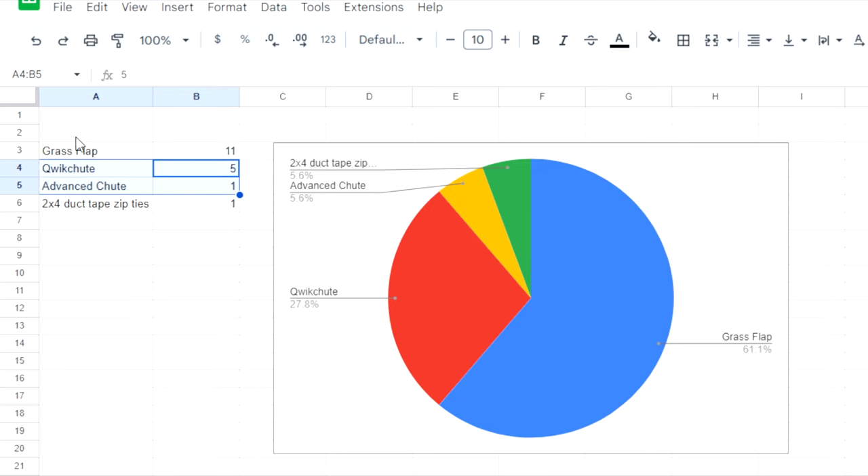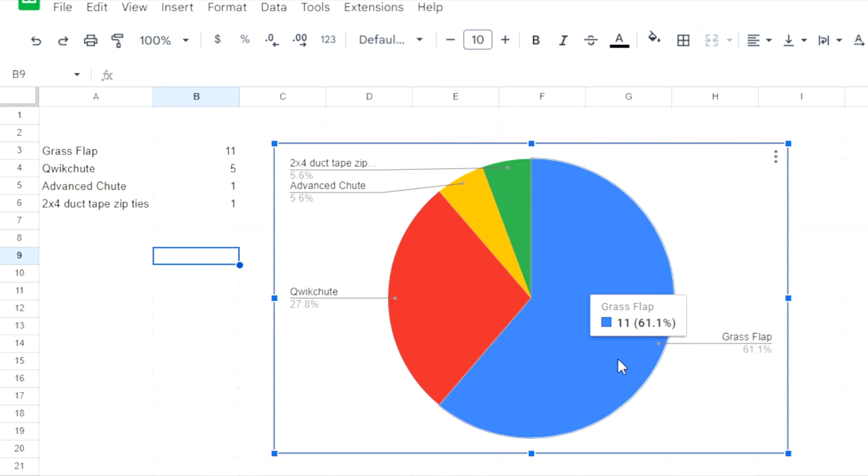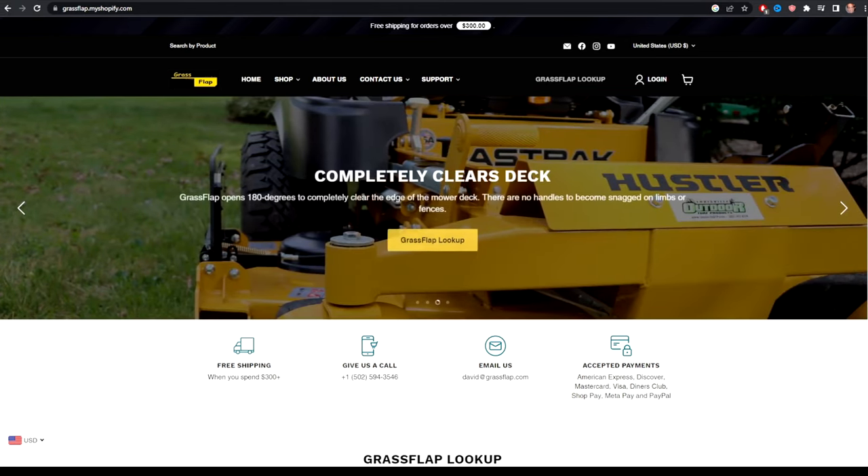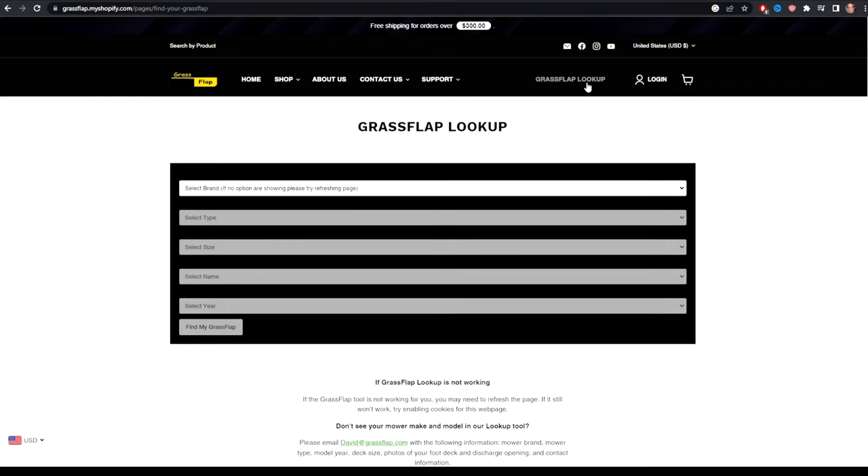Based on those results, I reached out to Grass Flap and they were kind enough to send a unit for us to do some videos on and for testing. And I think it's easy to see why Grass Flap is the most popular. When you look at their website, it is without a doubt the most polished and easy to navigate, especially when it comes to trying to find your unit.